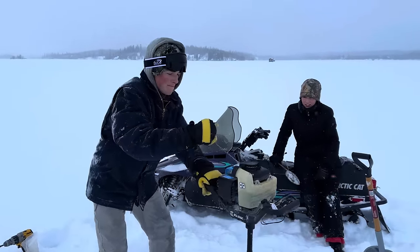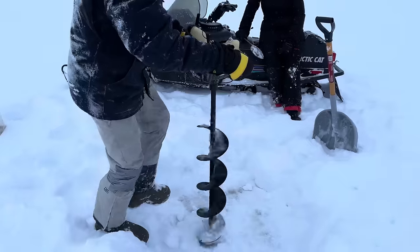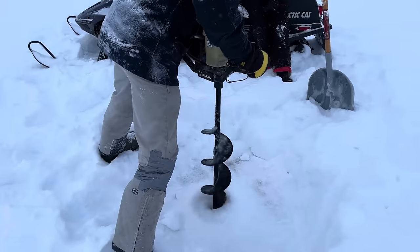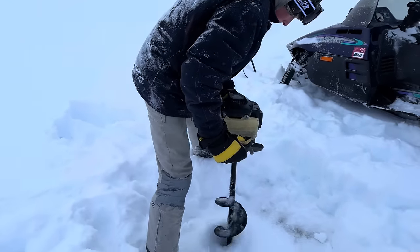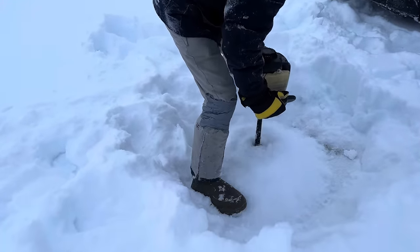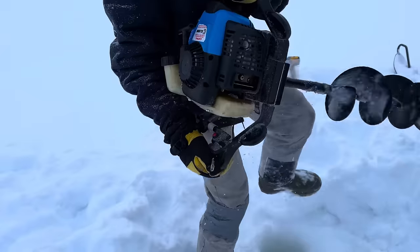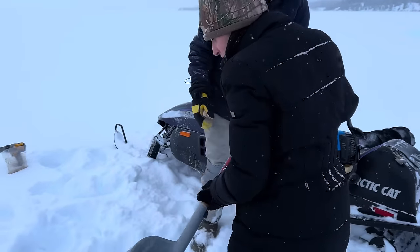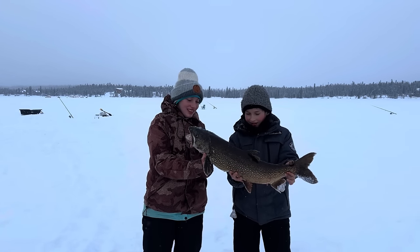We're out here fighting the cold temps — it's brutal. We haven't been catching anything this morning, so we're trying a totally different new area. See if we come up with anything. All right, look at that, you guys — they got a massive lake trout! Good job, you two.